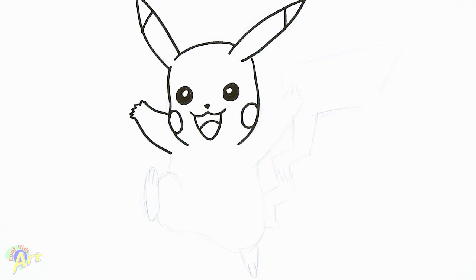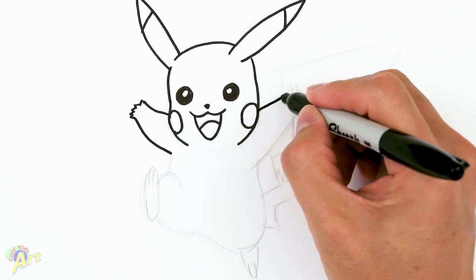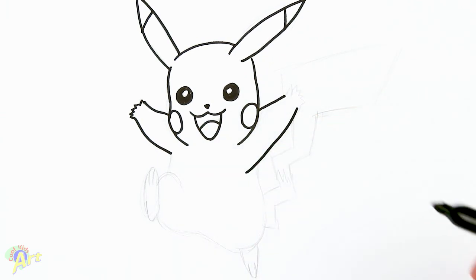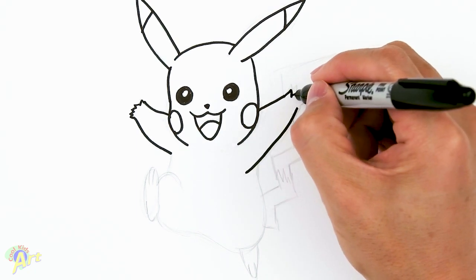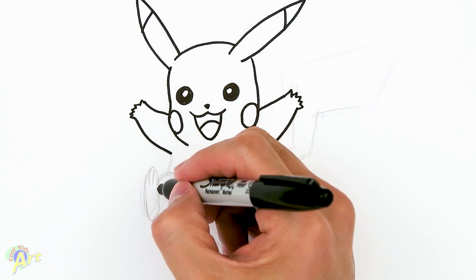For the other side, right around here we're gonna come straight out and then come all the way down. We're gonna draw his thumb — so we've got one — and then the rest: one, two, three, four.